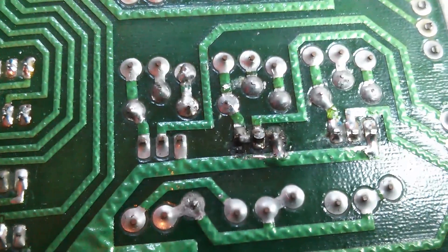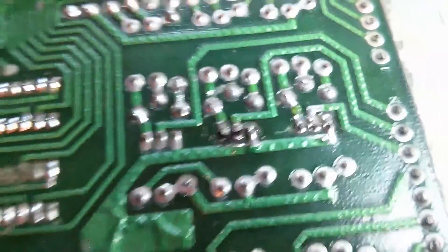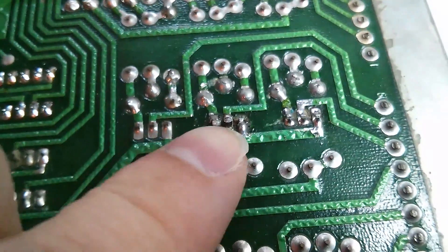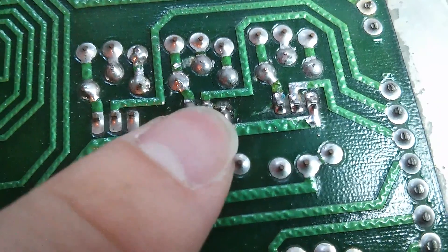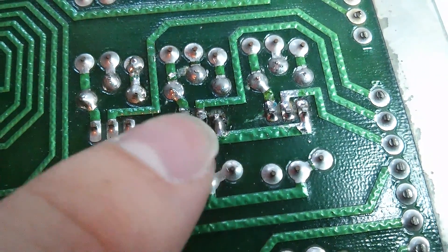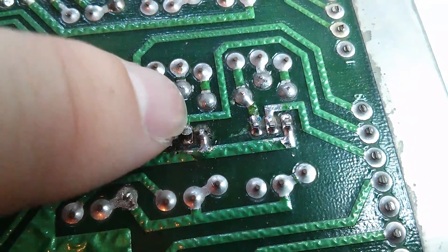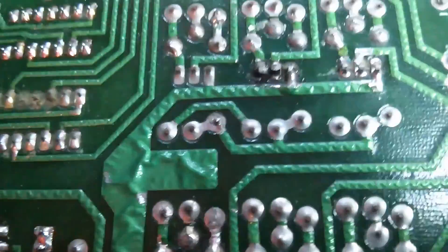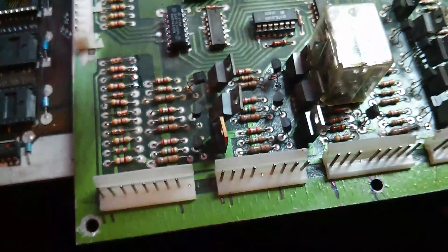After getting special solenoids 1 and 6 working after replacing the two ICs, number 5 is still not working. This is the drive transistor for number 5, and as you can see, one of the previous owners has had a go at this and done a really poor job of joining that transistor leg to the actual pad. I think we'll just patch that up, and that should fix that one. And that's now tested working — drives 5, 6, and 1 have all been repaired.